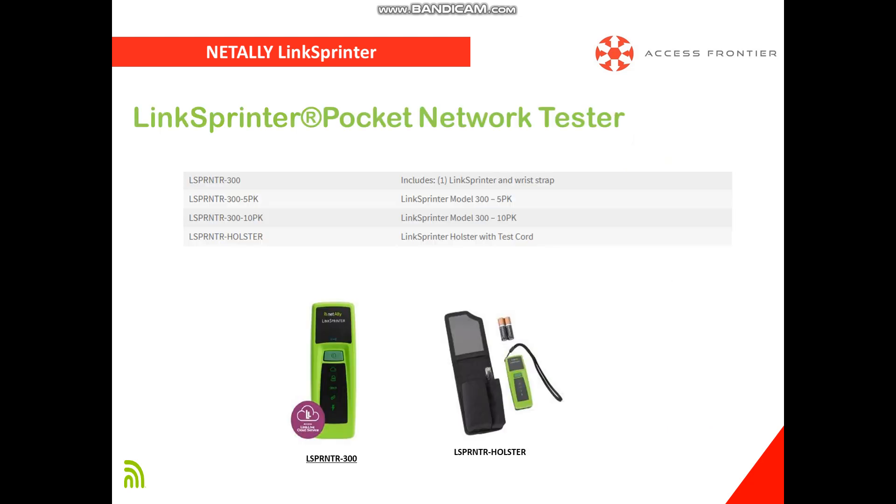LinkSprinter has models to choose from. The standard model includes the main unit and a recess cap. You can also purchase a holster with test cord as additional accessories.